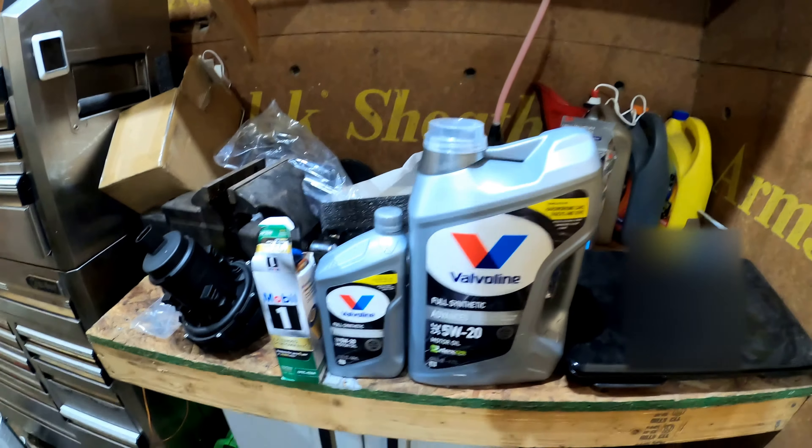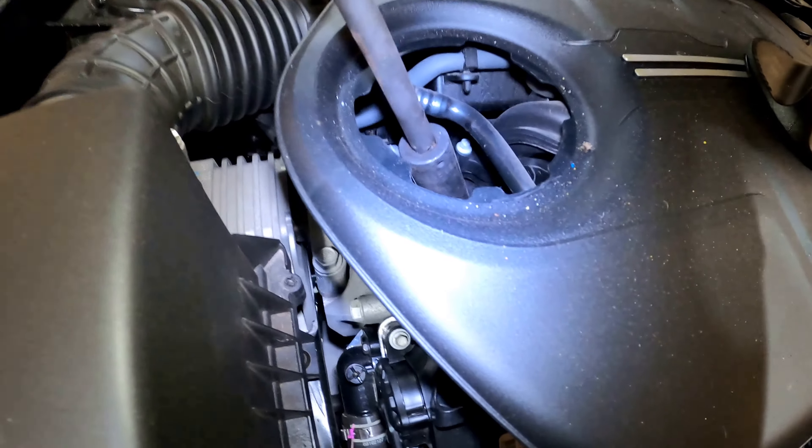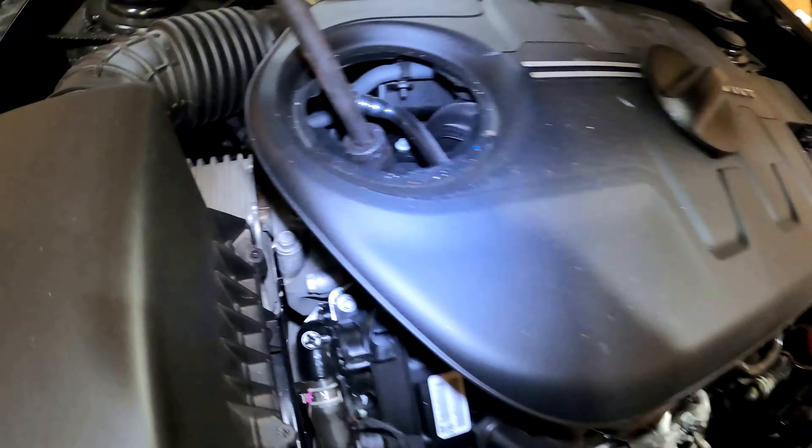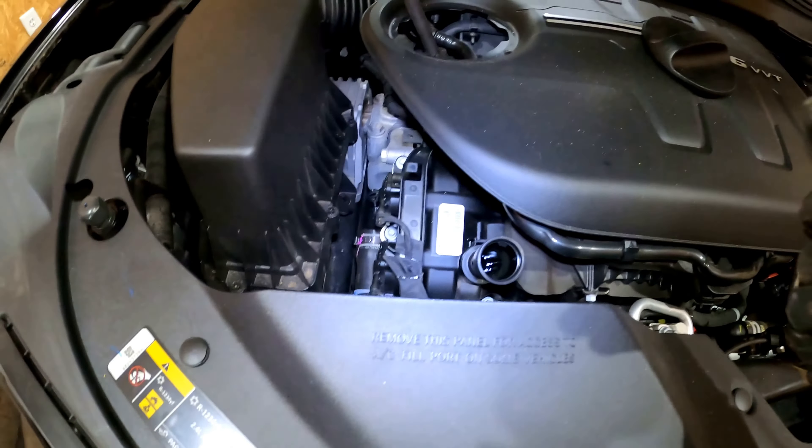We're going to start by using a 24 millimeter and a small extension to get to the top of the oil filter cartridge right there. You don't want to take that completely off yet — you just want to get it to where you can grab it by hand.